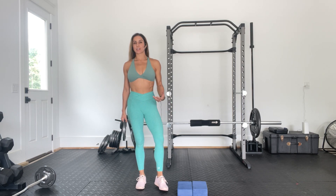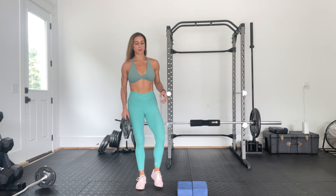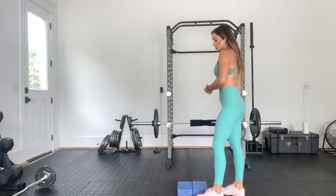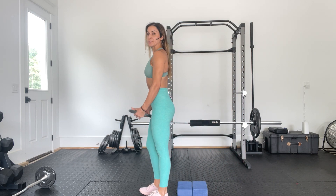Skater squats. There are a couple of different ways to do this. You can use a counterbalance with a weight to extend your arms forward. You can also do this with body weight, or you can hold a weight on either side. I'm going to start by showing you what it looks like holding a weight in front to help counterbalance.